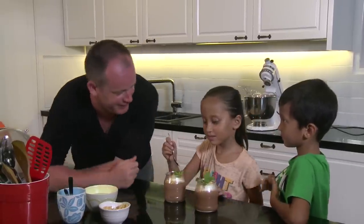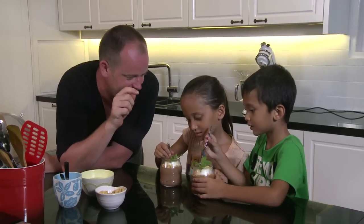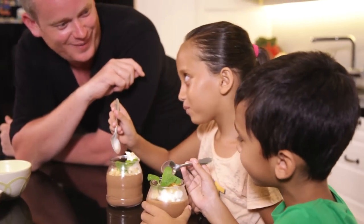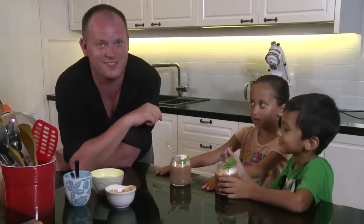Tell me what you think — is it a winner? Come on, take the chocolate and have a taste. How many out of 10 do I get? 10, 10, 10! Fantastic — chocolate is just a winner for all the kids.